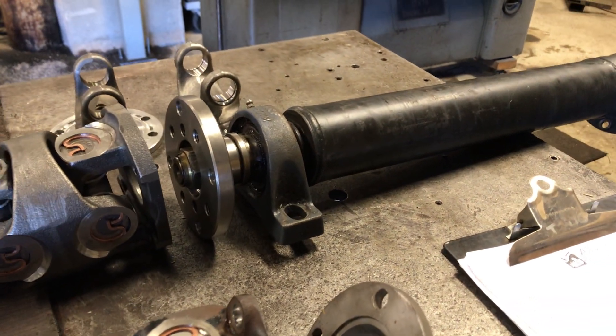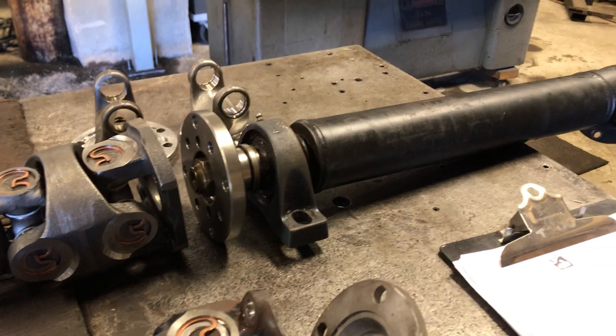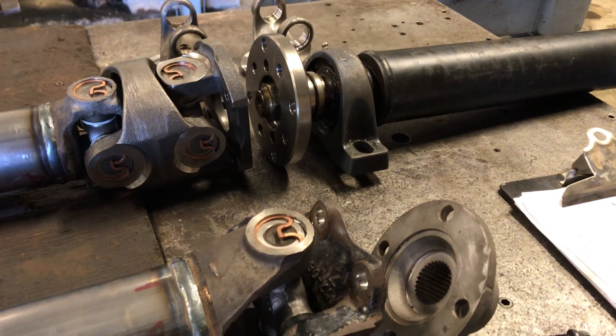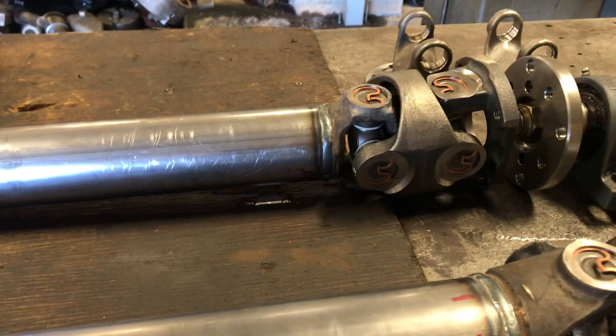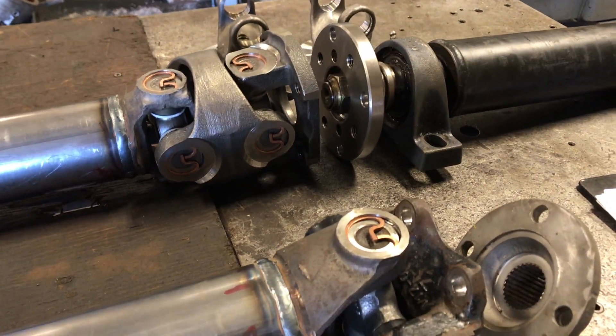When it came to me, there were three things I was very surprised about: the way the driveline was arranged — we'll talk about that in a second — and the U-joints were 1310 series. This is a good-sized machine and I was pretty astounded that it was 1310.